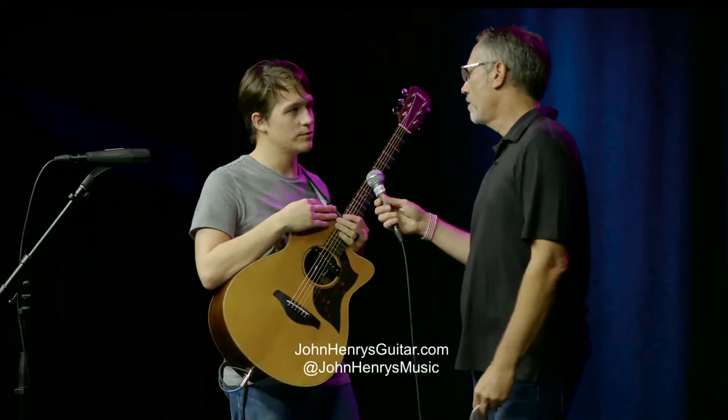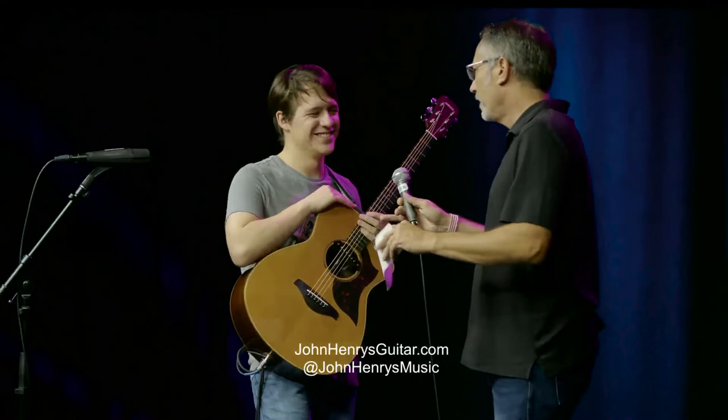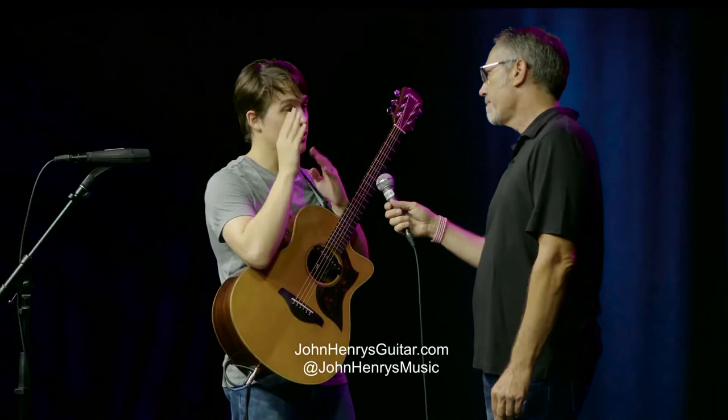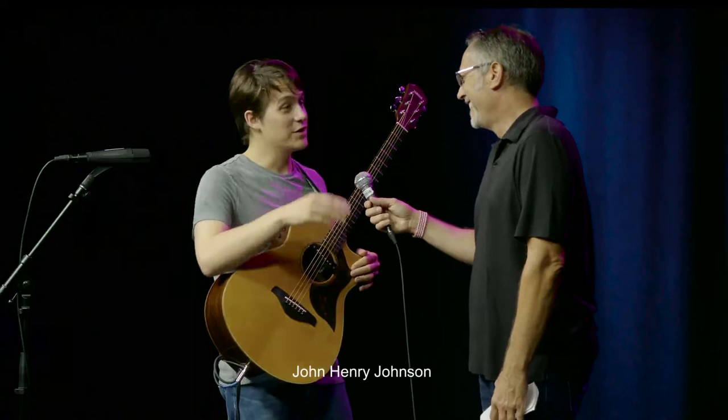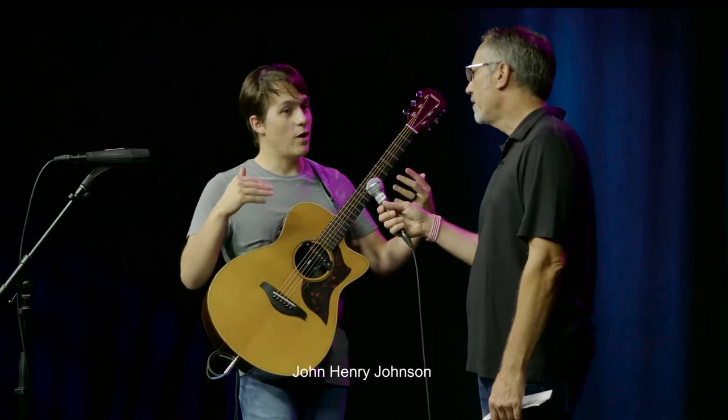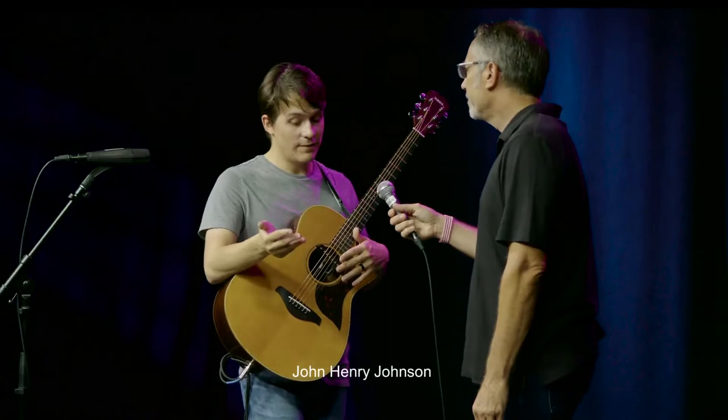How and why did you make the switch from accounting to music? I was three years into my accounting degree and I needed an elective, so I took a guitar class — at that time I thought I was amazing at electric guitar. The teacher had a doctorate in music composition and was a master classical guitar player, which is very different from electric. I was blown away at how awful I was when I thought I was good. I fell in love with the music, switched to a music degree, and then realized I didn't really need a degree to perform.